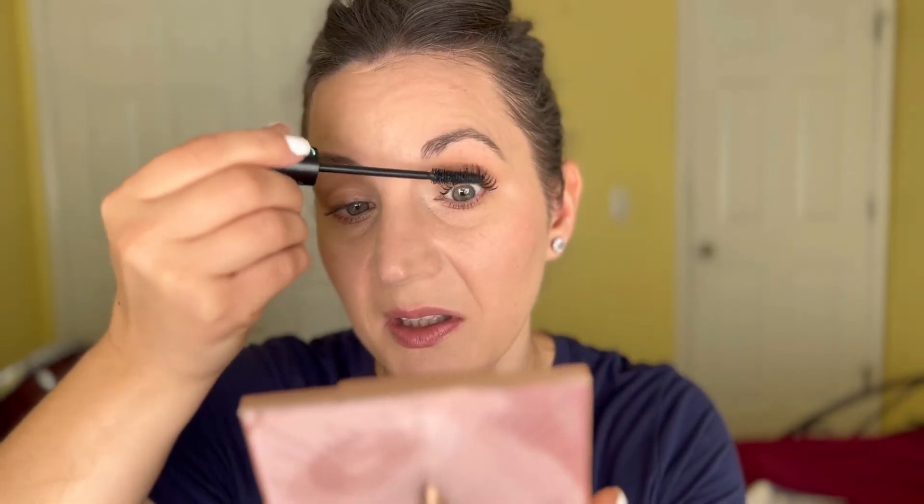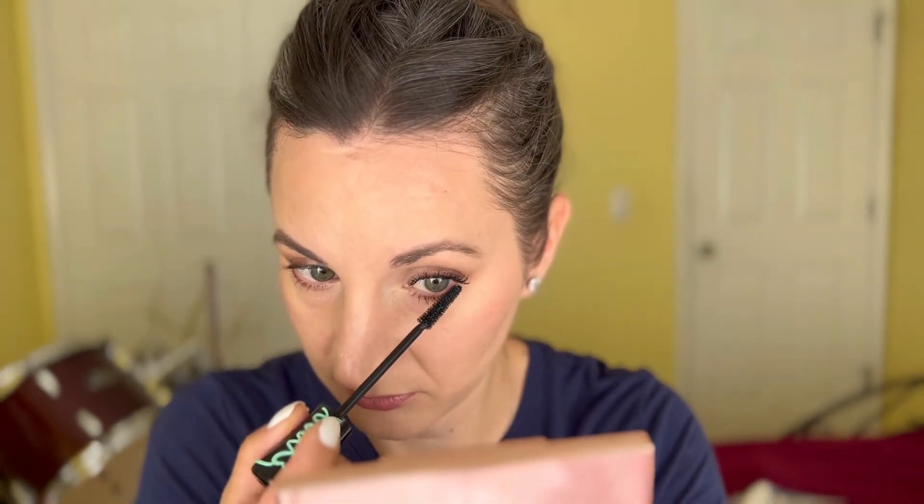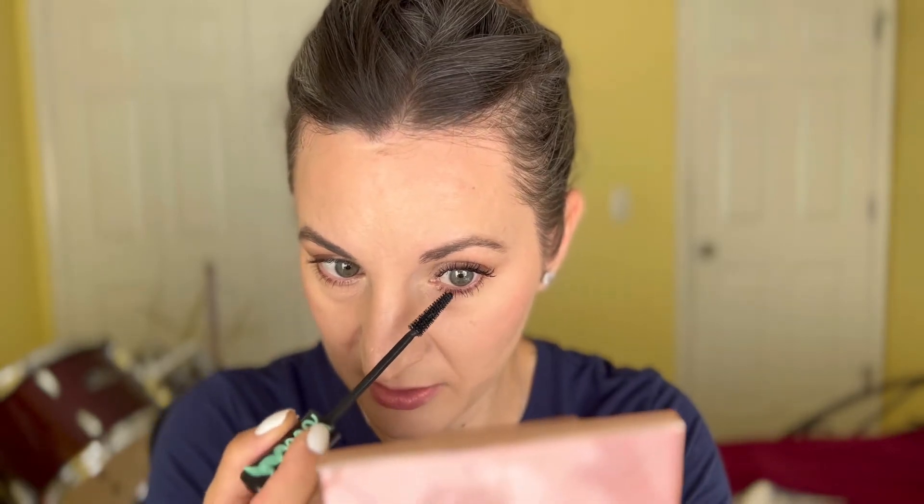It's quite easy to apply and deposits a good amount — not too much — of mascara on the lashes. I'm going to go on the lower lashes too. It actually does really well, it separates nicely. This is my first time trying it so we're trying it together.